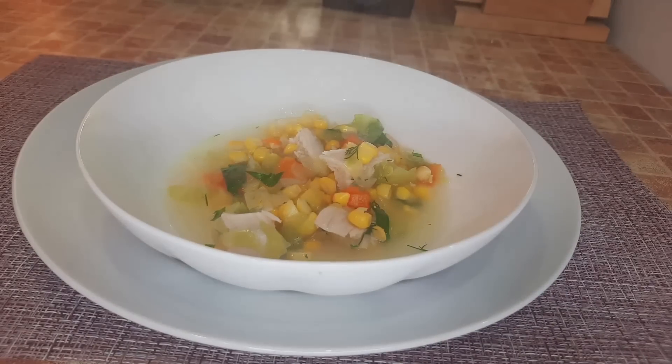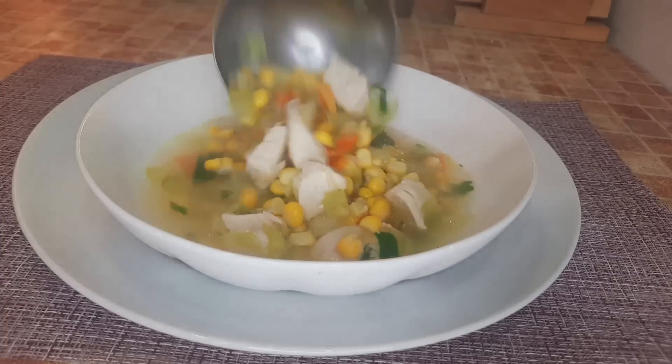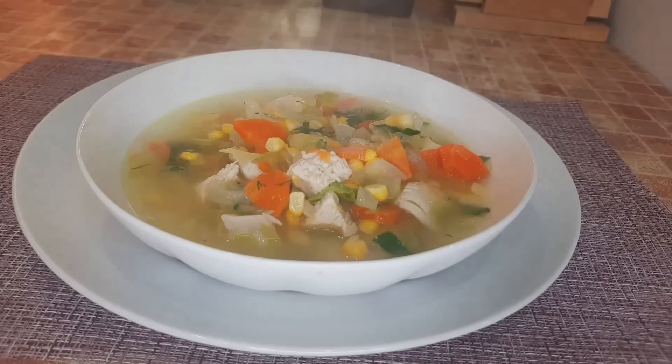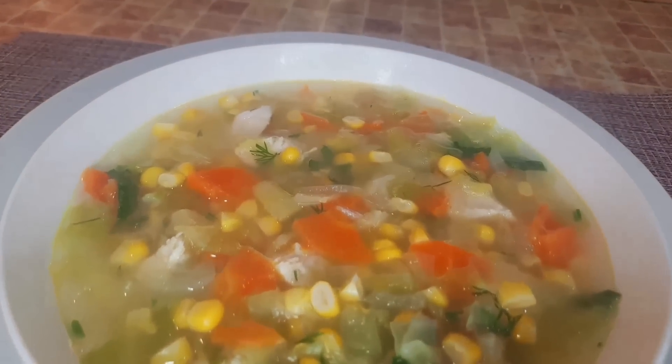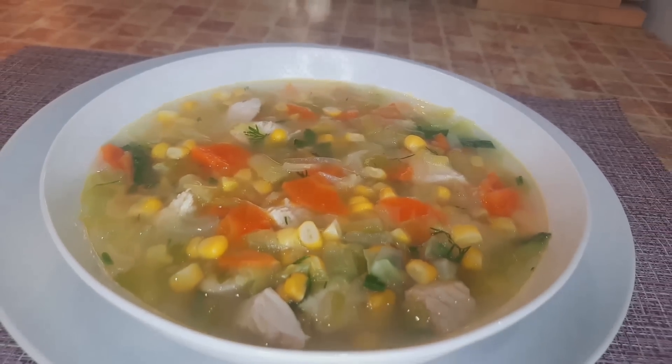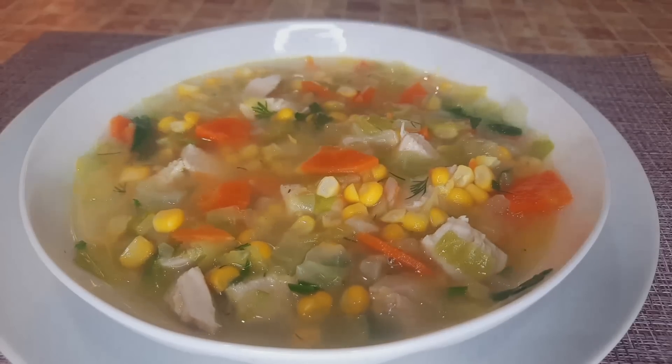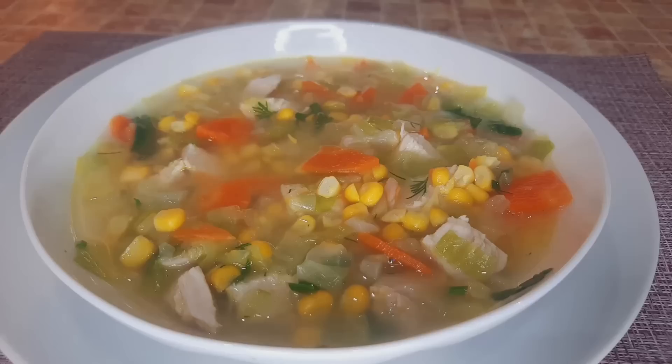Bright, colorful, very tasty. Anyone who loves corn will definitely enjoy it. I love corn soups. Bright, colorful, appetizing. And what is the nutritional value? The nutritional value is 30 kilocalories per 100 grams — that's just a dream. Thick, satisfying, rich, aromatic, and delicious. The body will spend more energy processing this soup than it gets from it. If you liked the video, give it a like, write comments, subscribe to our channel. Good luck, great mood, and success in the fight against excess weight. See you in the next video. I wish everyone peace and kindness.